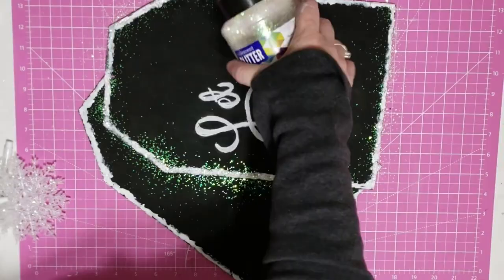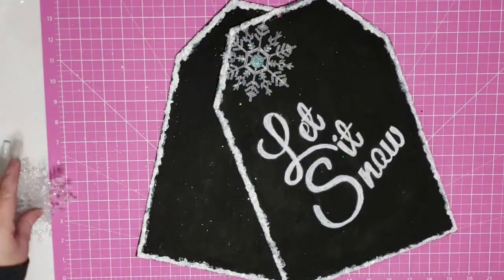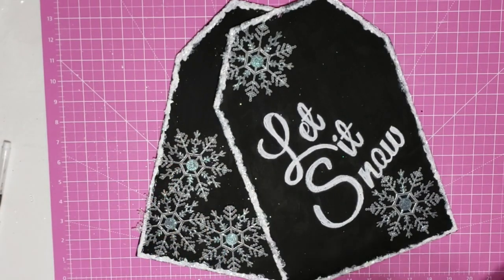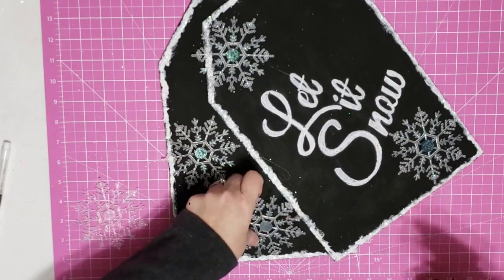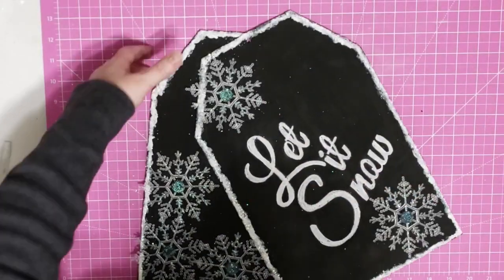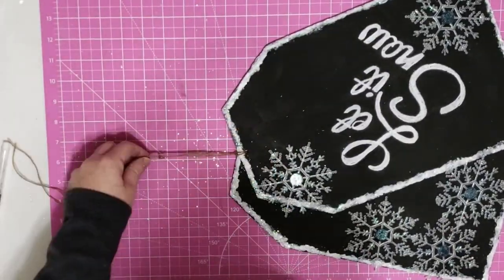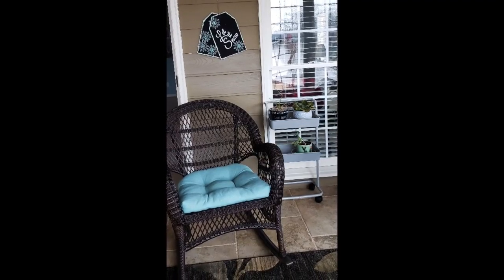While my caulk was still wet, I took some of my glitter and went around and gave it a little bit of sparkle. Now I take my snowflakes, figure out where I want them to be, get a good layout, and then use a little bit of hot glue right in the center to adhere them to my sign. I cut off a piece of twine, folded it in half, ran it through my two little holes up top, put the ends through the loop it makes, and tied a knot in the end for a hanger.